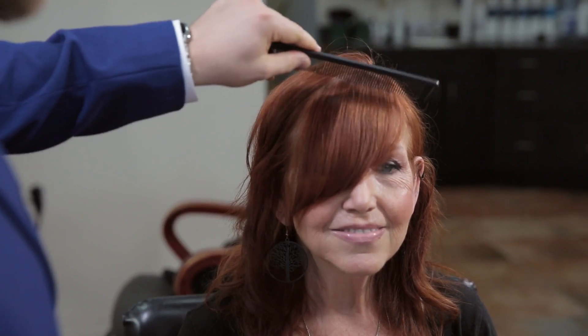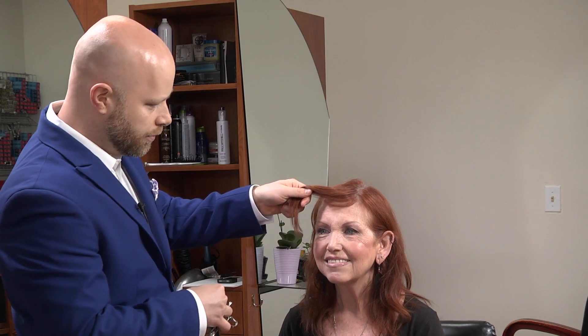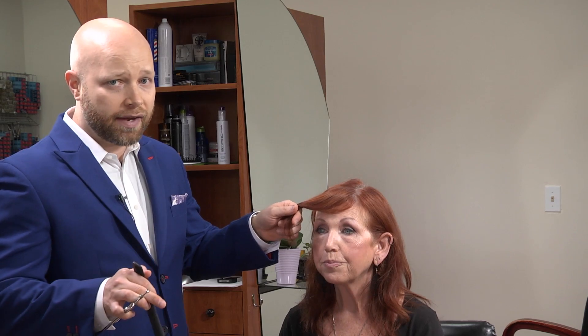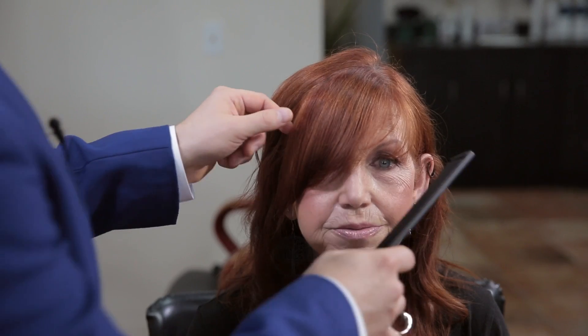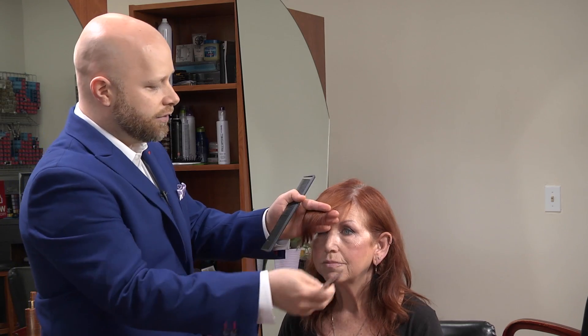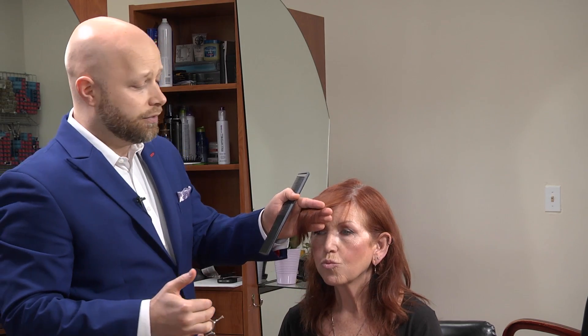Kathy has longer but also sweeping bangs, and they're a little long and due for a trim. Now, a few things you don't want to do when cutting your bangs at home: you don't want to cut them too short. You don't want to take a big chunk of hair and chop into it with the scissors — that's going to create a harsh line, it's not going to look natural, and it's most likely going to be too short.